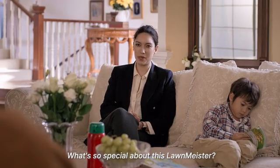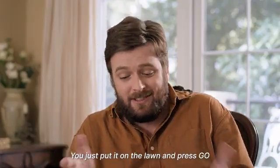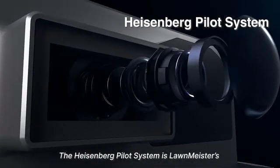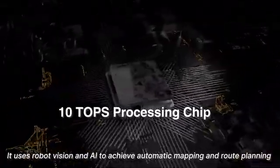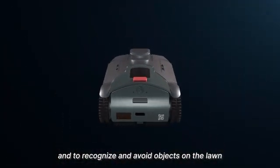What's so special about this Lawn Meister? First of all, the Lawn Meister is super easy to set up and use. You just put it on the lawn and press go. You don't have to install cables around the yard like the neighbors did. The Heisenberg Pilot System is Lawn Meister's visual positioning and navigation system. It uses robot vision and AI to achieve automatic mapping and route planning, and to recognize and avoid objects on the lawn.